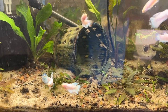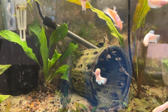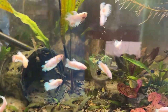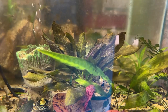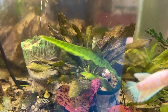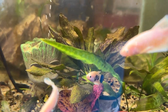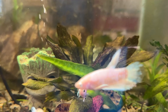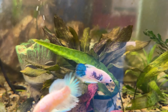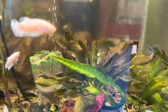I do fertilize — I'm due to put root tabs down in here and I use liquid fertilizer, trying to do it weekly or every 10 days and be really regular about it. This potted Amazon sword is doing well — it's got used substrate and I've put root tabs in the pot. Since it's more confined, it gets those nutrients without having to share them, which makes a difference.